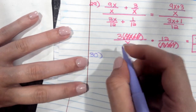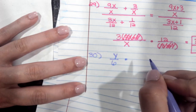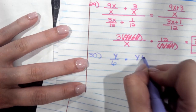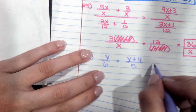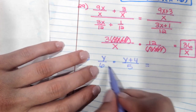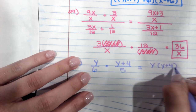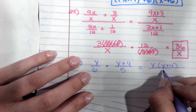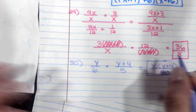Question number 30. On top, we have y over 6, and we're going to multiply by the reciprocal, which is (y plus 4) over 5. Nothing simplifies, so on top you just have y times (y plus 4). On the bottom, 6 times 5 is 30. And that is your most simplified answer.